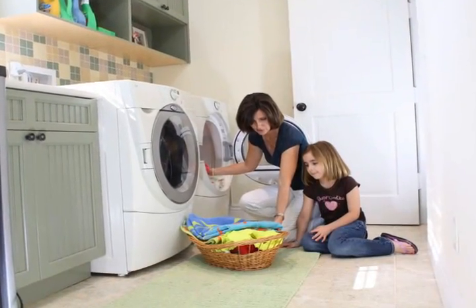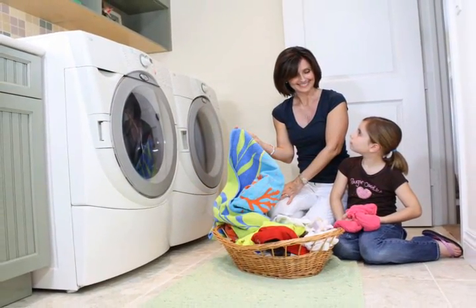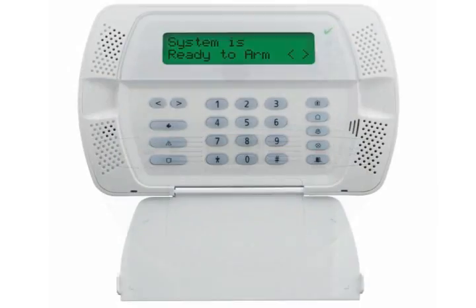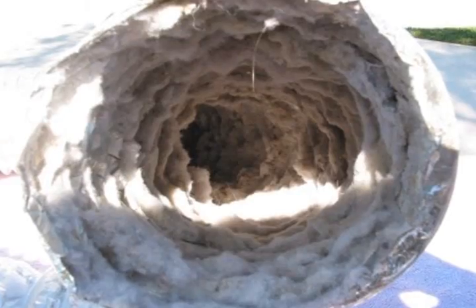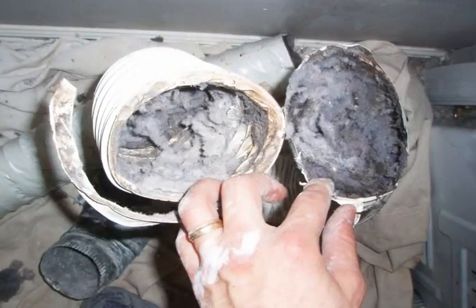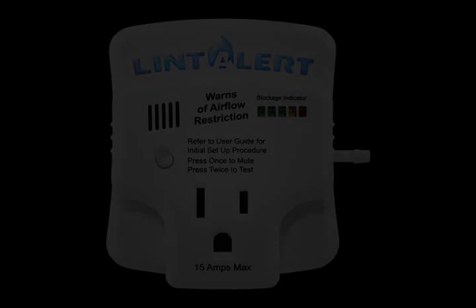As a homeowner, there are few things more comforting than the confidence of knowing you have every safety device available to protect your home and family. Smoke, carbon monoxide, and security alarms all provide a wealth of safekeeping. Until now, there was no way to monitor the dryer's risk of lint buildup and the related danger it carried with it. Keep in mind that Lint Alert can provide notice when there's a significant blockage in your dryer's exhaust run, but it does not replace regular inspection and maintenance.